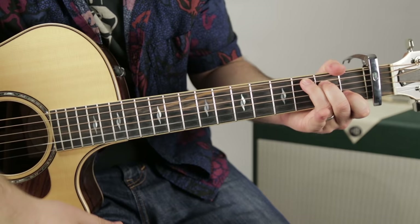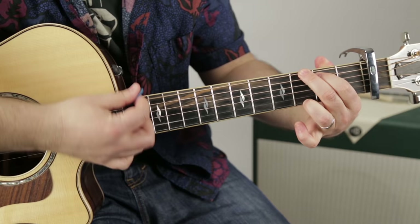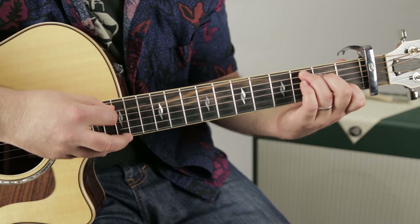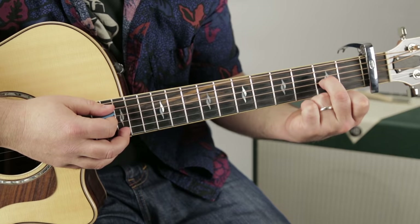The bridge progression is A minor, G, C, F — A minor, G, C, F. For the move from C to F, here's a nice little tip: pinky goes to the third fret of the D string, middle finger comes over to the second fret up from the capo on the G string, and index stays in the same spot as the C chord.